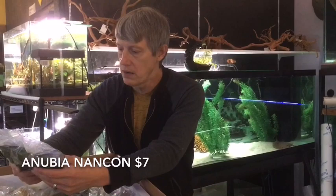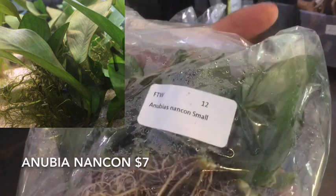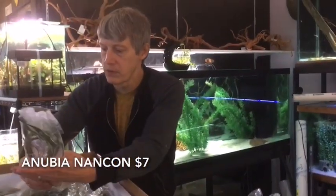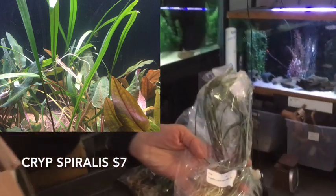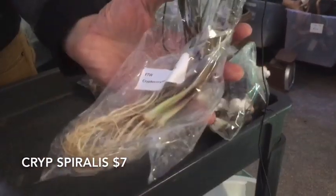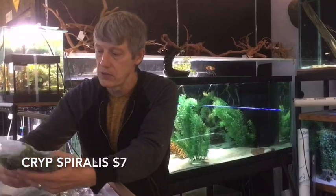Next thing up we have Nubias — Nancon. These are small. We've got a couple different size variants on the Nubias this time, mostly because that's what they had. Another Crypt — this is a really cool one I like. It's called Spiralis. Got the extra large on this. Super tall, looks almost like an Amazon. That's a crypt, easy to grow — a nice background plant that will actually do in low light.